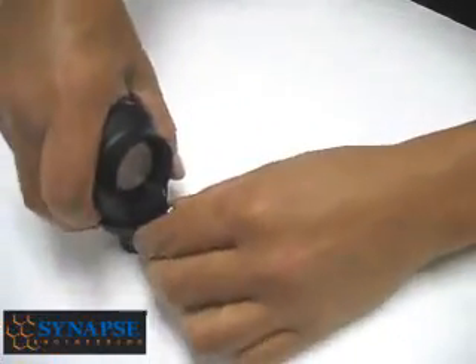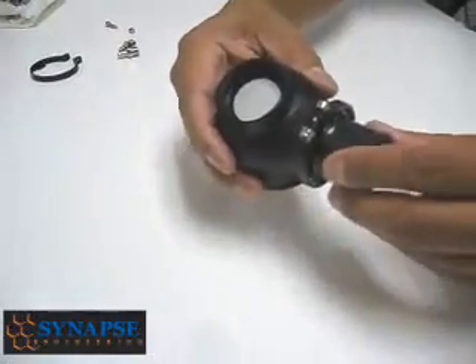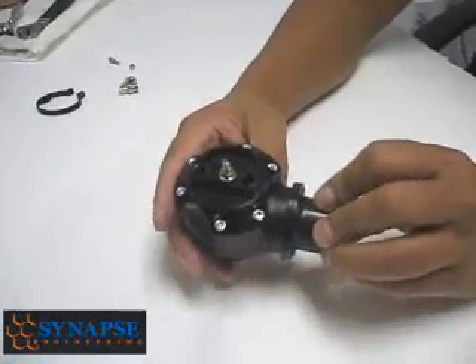You can continue to hold it down as you tighten if you want to. That's how those flanges go in, and whether it's this flange or the Subaru flange, it's all pretty much the same.